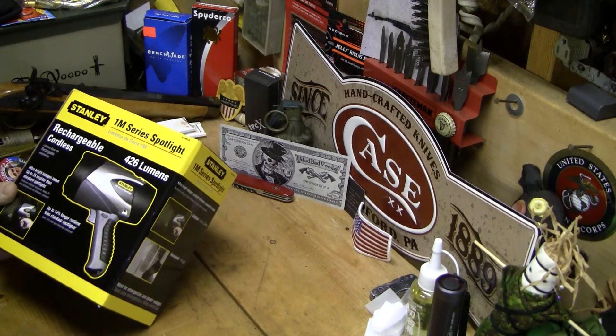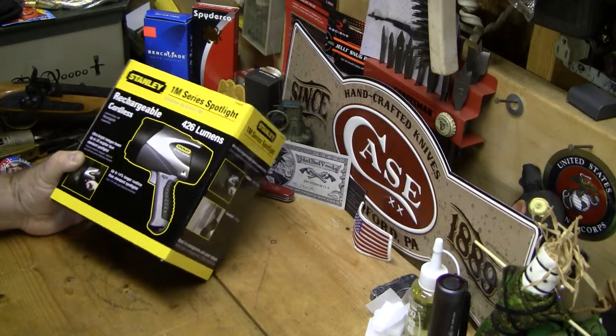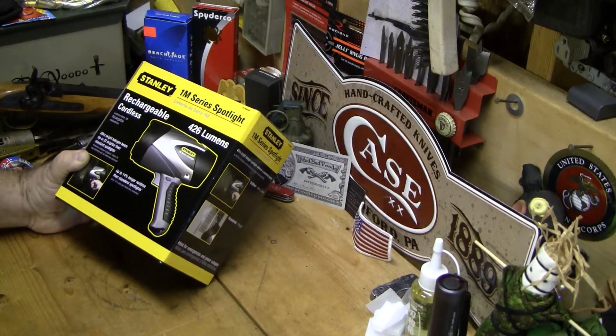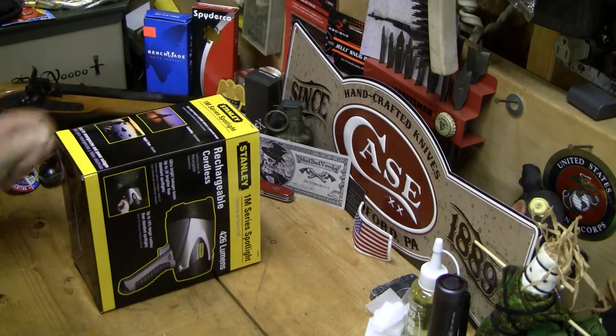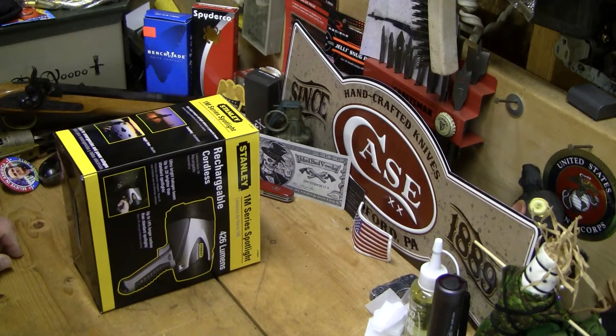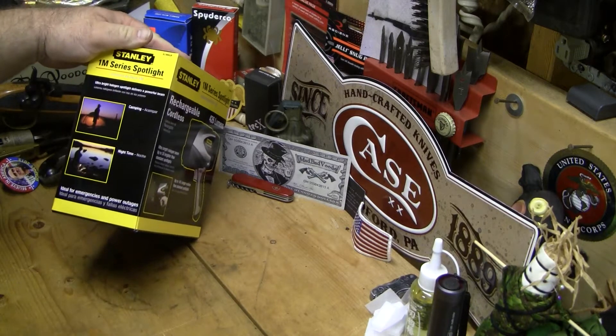So it's going to be a first look. I'm going to charge this puppy up and then actually give you guys some night shots of it. It says ultra bright, halogen beam, up to 2x brighter than standard spotlights, up to 14% longer run time than standard spotlights. I had a spotlight years ago that was cordless and rechargeable and it worked great for a little while and then just died on me.